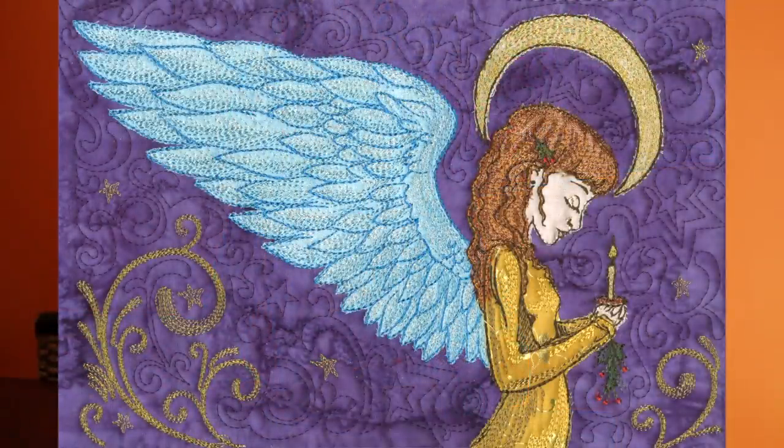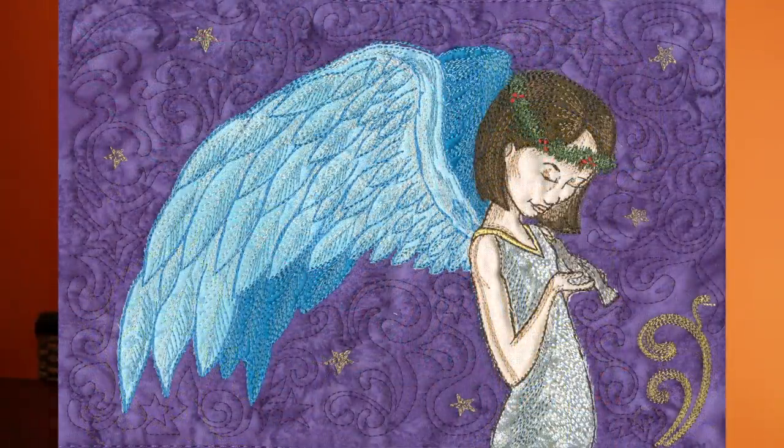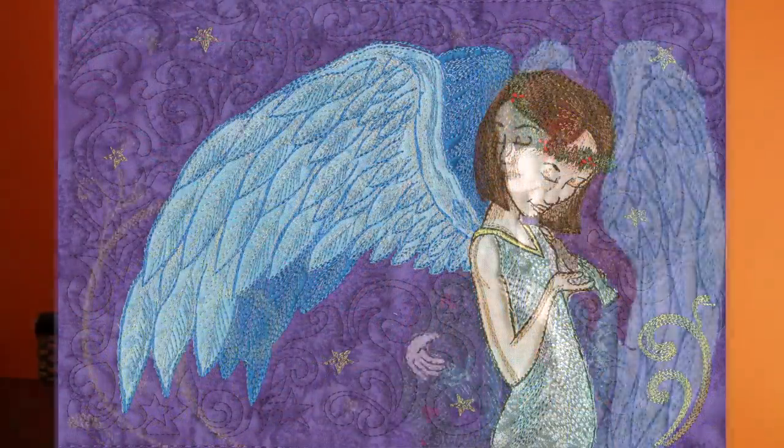So what I'm going to talk about now is one of the angels that I chose to do for Christmas. I chose angels because I knew that coming up with Christmas things, it was going to be very typical to do Santa Claus or snowmen or things of the sort. I thought about all of our other collections and realized we only have one angels pack and it's actually one of our older packs. So I thought, wouldn't it be cool if we could make three Christmas angels for this pack?